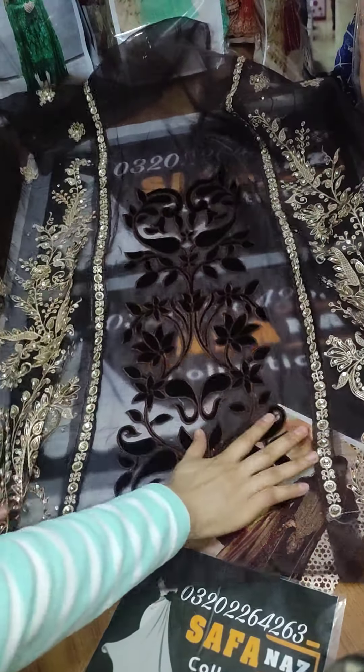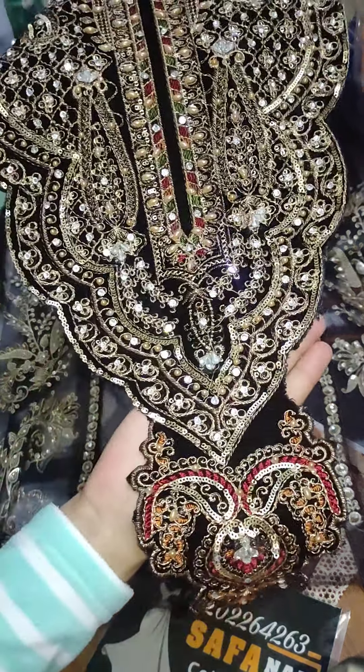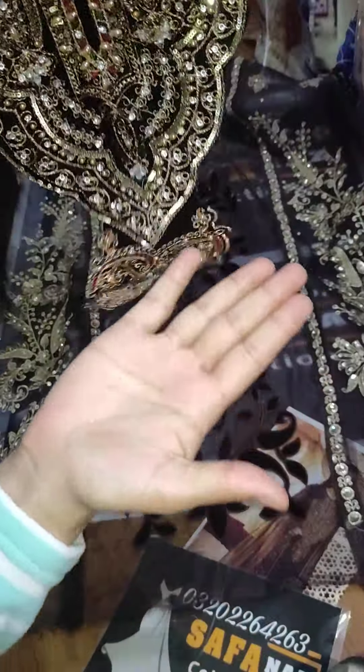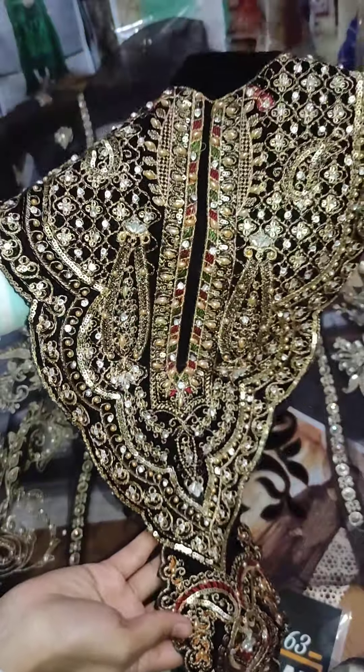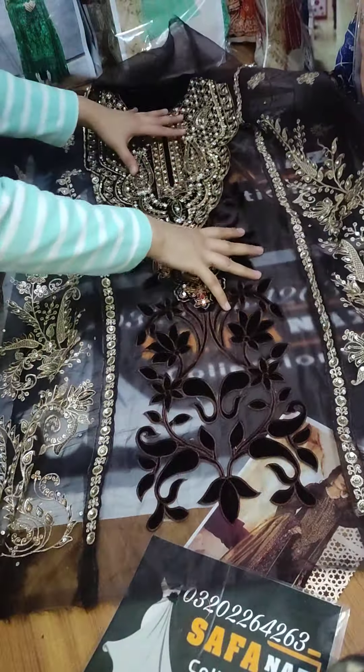This is a full heavy embroidery. This is the neckline — it has velvet, embroidery, stonework, cutwork, and more. This is a very outclass and beautiful neckline.